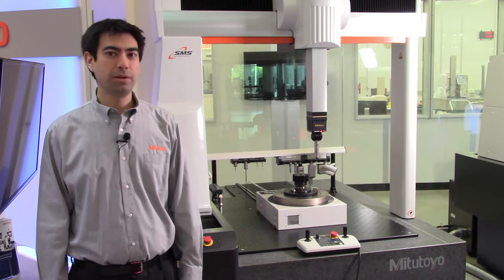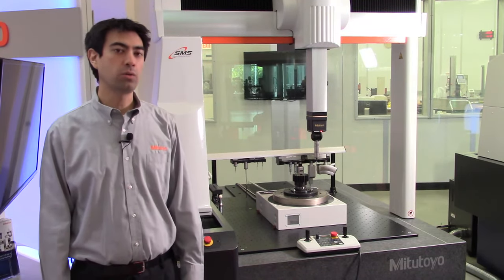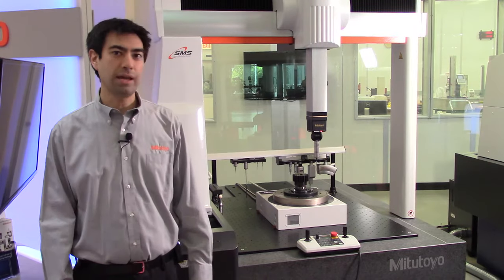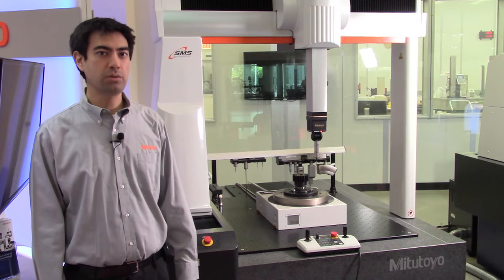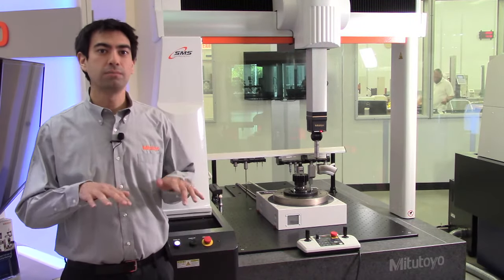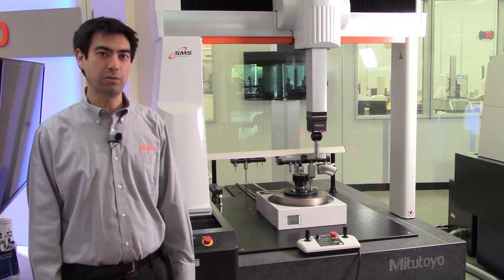Hello, I'm Alex Brockmiller from Mitutoyo America Corporation. I'm an application engineer. We're here today at the headquarters in Aurora, Illinois, and what brings us here today is GearPak. GearPak is a piece of software that allows us to generate inspection programs to evaluate and inspect gears. If you have any questions during this presentation, feel free to type them in the chat and we'll answer those towards the end in a Q&A session.